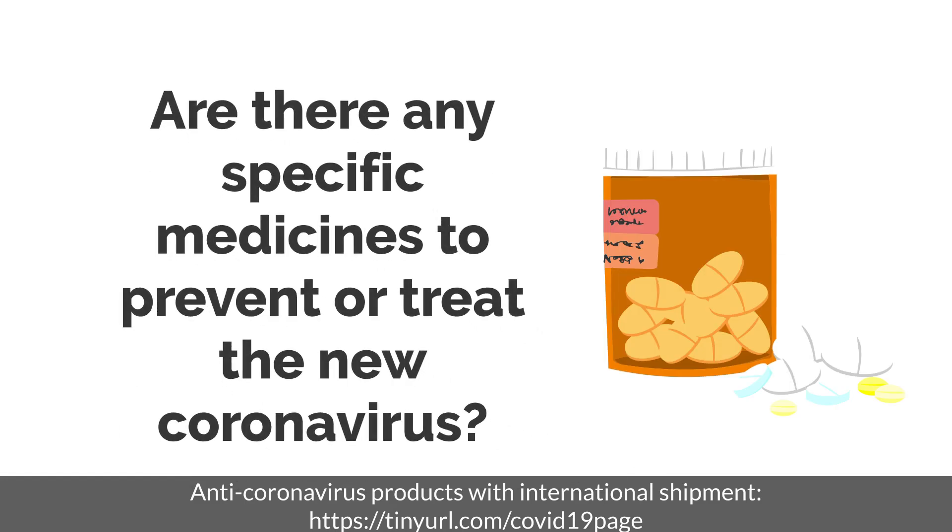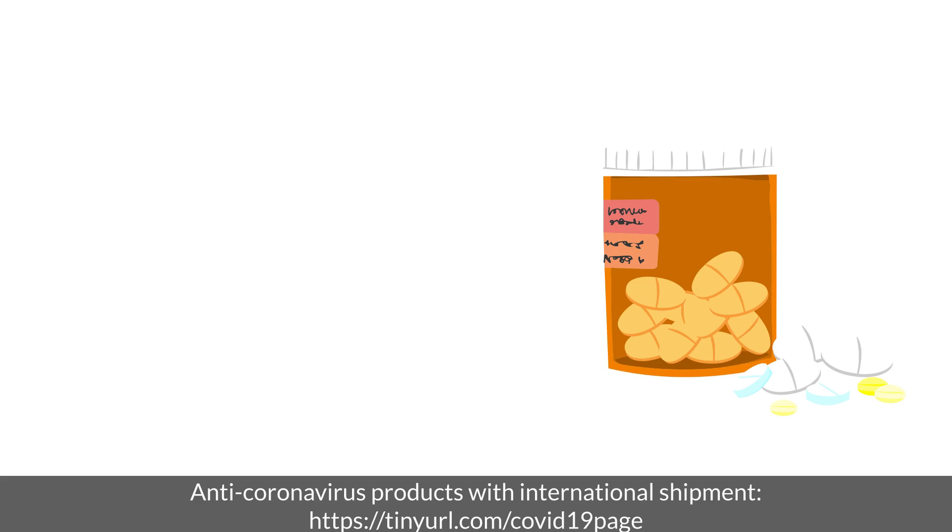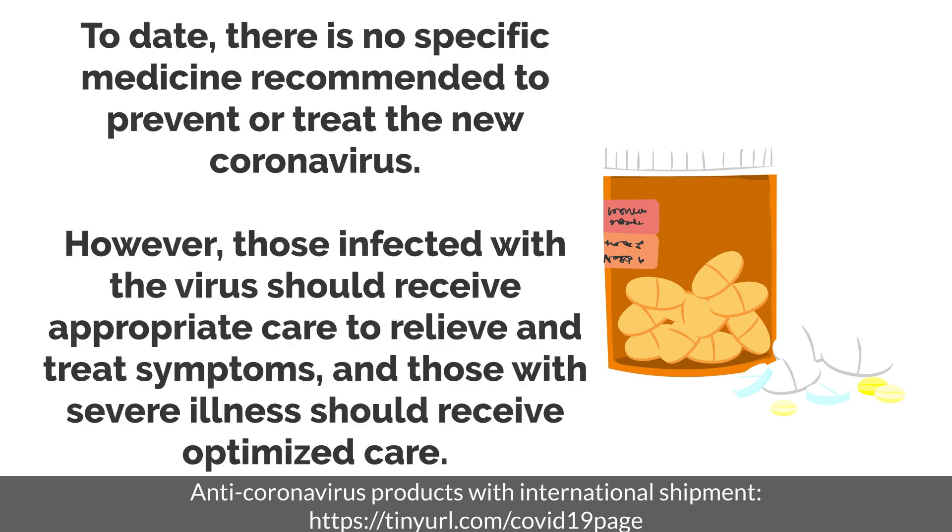Are there any specific medicines to prevent or treat the new coronavirus? To date, there is no specific medicine recommended to prevent or treat the new coronavirus. However, those infected with the virus should receive appropriate care to relieve and treat symptoms, and those with severe illness should receive optimized care.